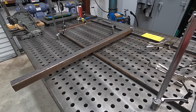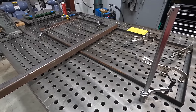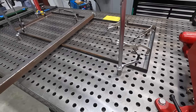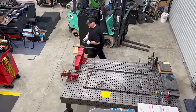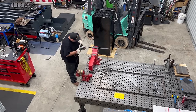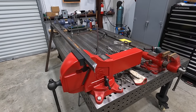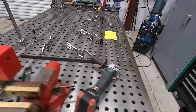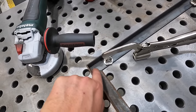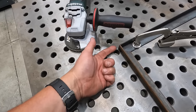We're going to start breaking this apart, dress all the corners, get rid of the mill scale, bevel the bottoms, and start getting this thing welded together. I want the top of the angle iron to be flat because the box is going to be sitting down inside this frame — I don't want weld beads sticking up on the inside. So we're welding the bottom side and the corners.